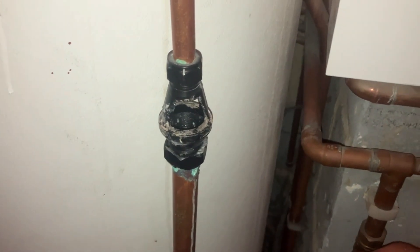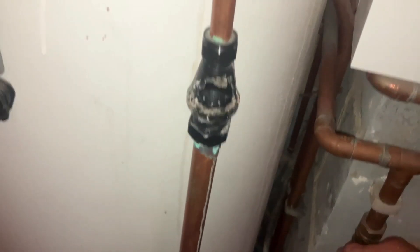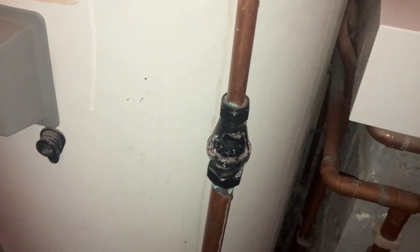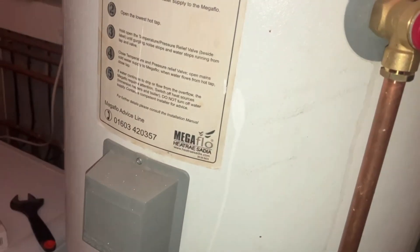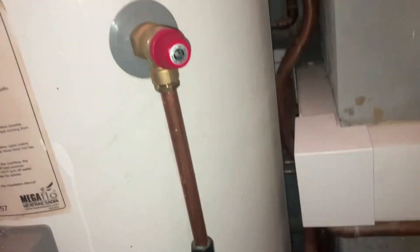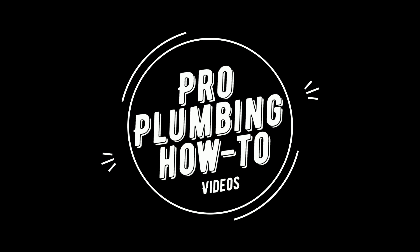Close this off again, open the mains, fill back up the system. As you can see, the system's pulled back up and there's no dripping. That's how you basically service an unvented hot water cylinder. We'll do a full service video on one of these for you. Remember, you need your Part G qualification to do any work on these. Hit that like and subscribe button and I'll see you again shortly.